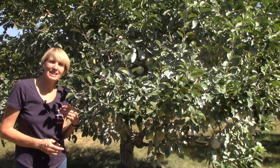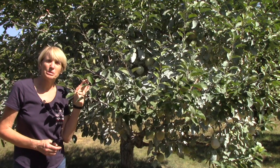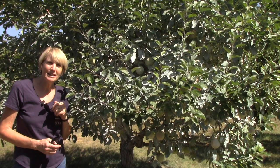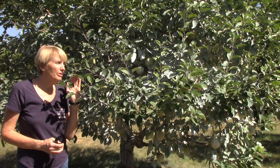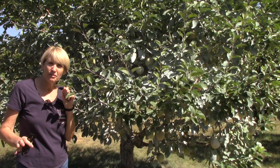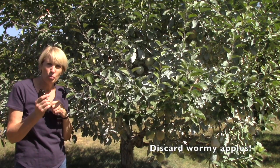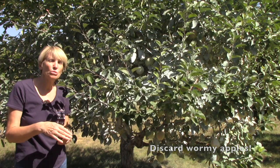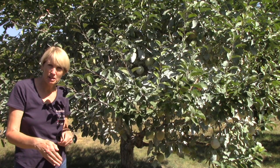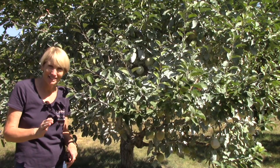So here's where things stand now. All of the apples are growing really well, but we are being vigilant looking for any that have wormholes in them. If we find any, we take them off the tree and get rid of them, because we don't want that worm inside the apple to drop out and pupate over the winter in the soil. The fewer we have for next year, the better.